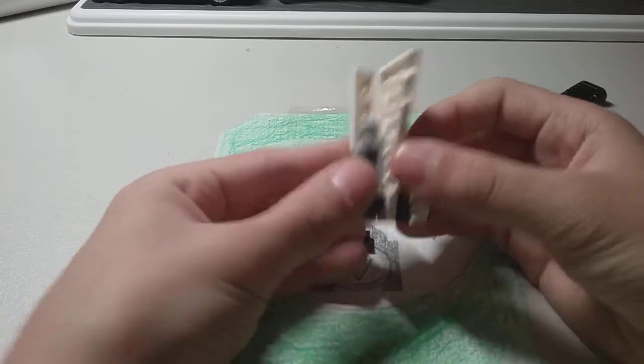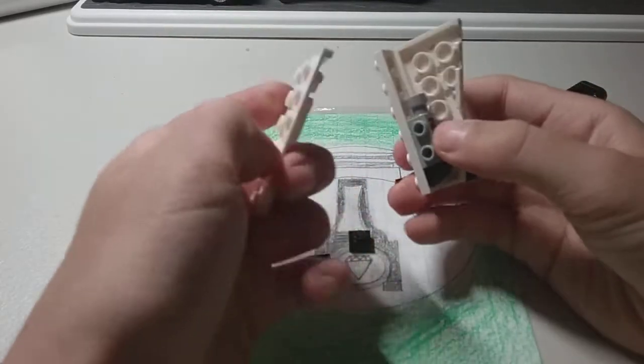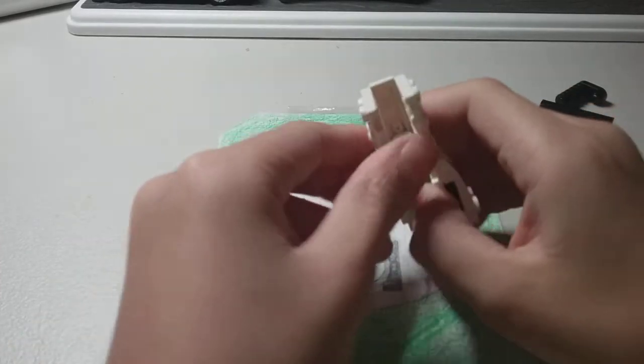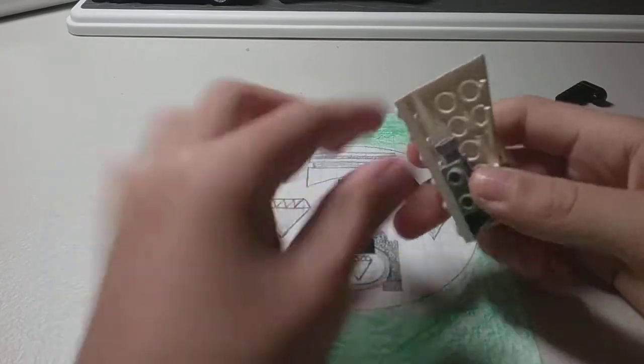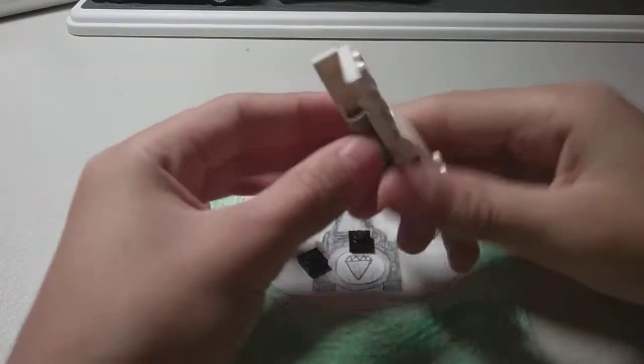Once you've done that, take the other side of your PS5 and place it here — but you don't need to put it yet because we're still going to build the inside of the PS5.